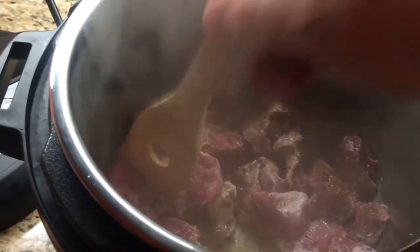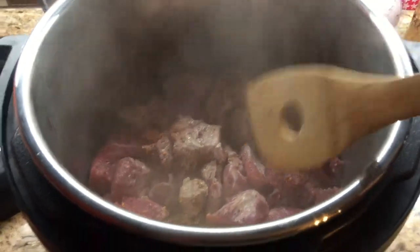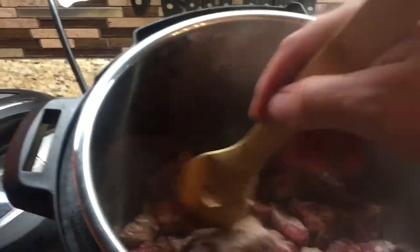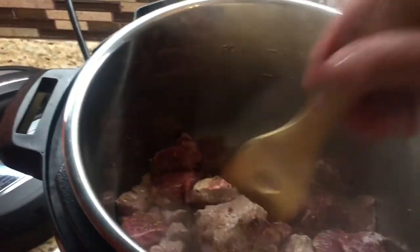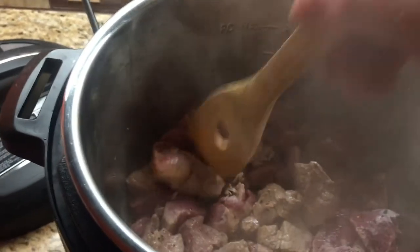We got it browned here, seasoned up with some salt and pepper and some Chef Key Snow Montana steak seasoning. You can see that seasoning — you can get it at harvestseasoning.com or I think they sell it on Amazon. I'll see if I can find the link and put it down in the show notes. We're going to brown this up and then add our water and set it to pressure cook.